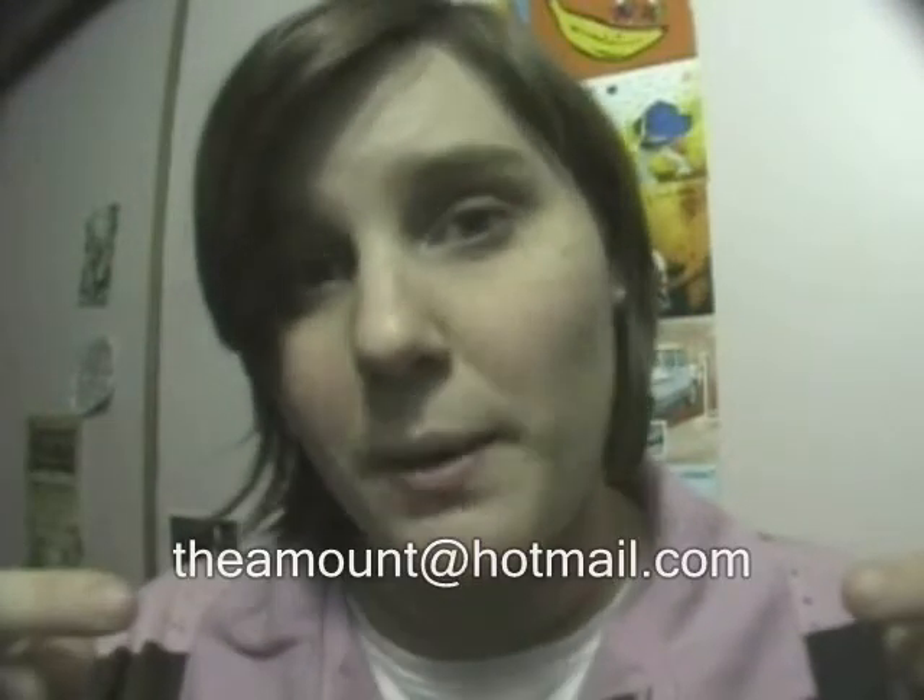So you've got this email here that you can email pictures to, and questions and names for the bear. You've also got - don't forget - the amount at hotmail.com. So you've got two options happening there. If you're a little bit more inclined for one or the other, you've got a range of options - a plethora of choices.